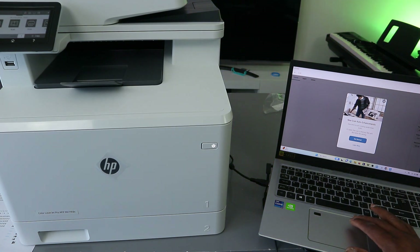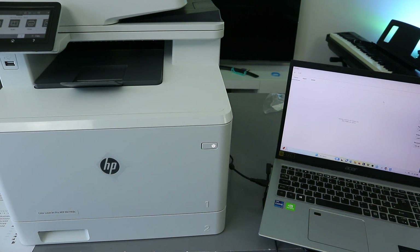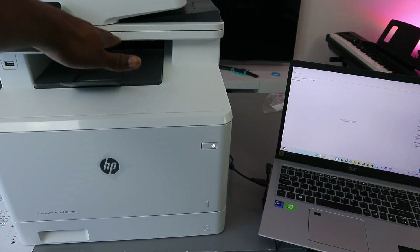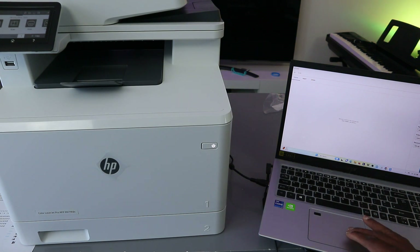The next thing to do is select the source. Go to Source and select either Glass Scanner or Document Feeder. Document Feeder is the ADF — if you are scanning with the ADF, use that option. Since we are scanning from the glass scanner, select Glass Scanner.